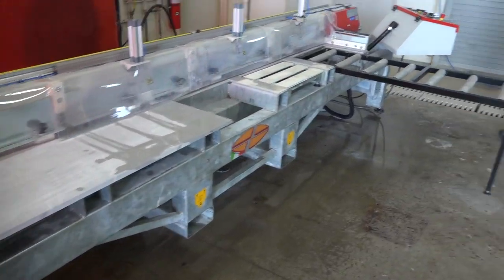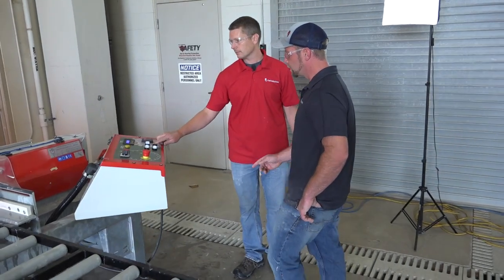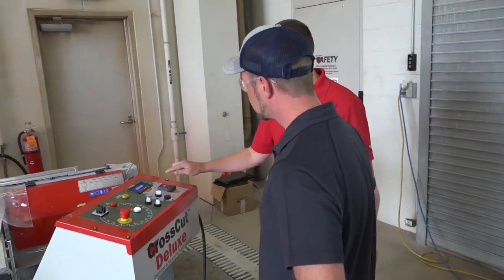That's it, John — it's that easy. Let's go ahead and stop it and shut our control off.